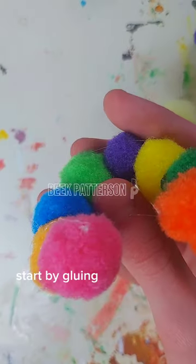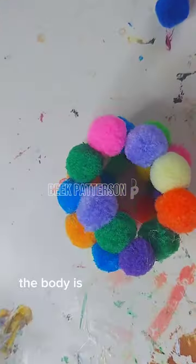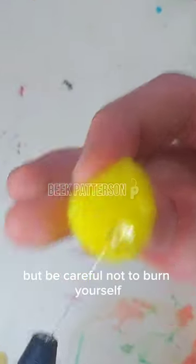Here's how to make a teddy bear out of pom-poms. Start by gluing together pom-poms in the shape of a head. The body is a basic U-shape, but be careful not to burn yourself.